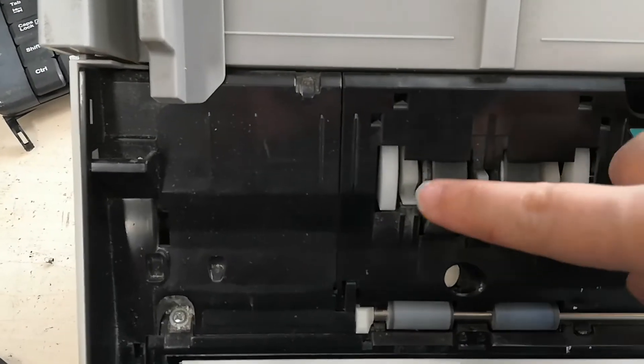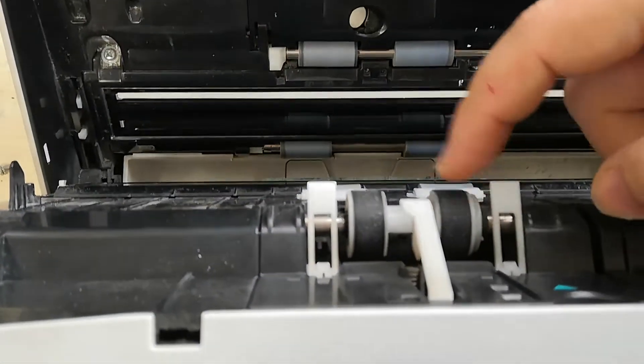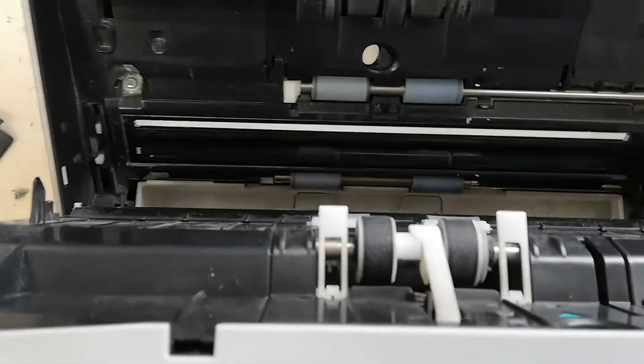We found the defective part of our device. If the fault is not resolved by cleaning, this part will have to be replaced. We will repair a device without the cost of parts.